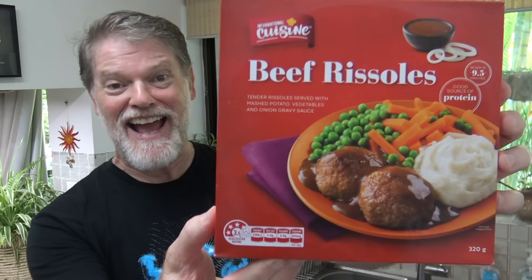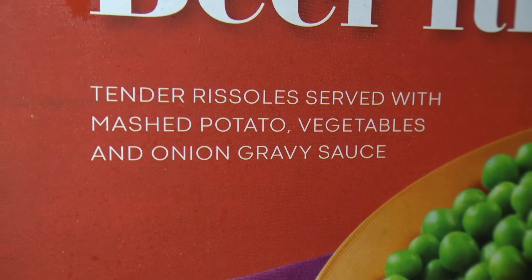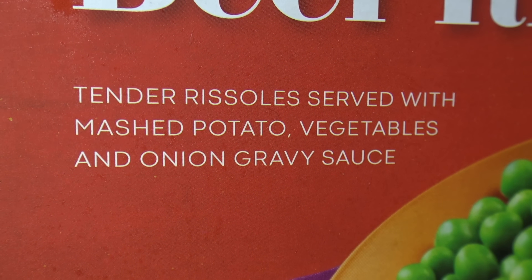G'day guys, Greg here. Now I was walking through Aldi the other day and I came across this product right here — International Cuisine Beef Rissoles. Tender rissoles served with mashed potato, vegetables and onion gravy sauce. Sounds alright.